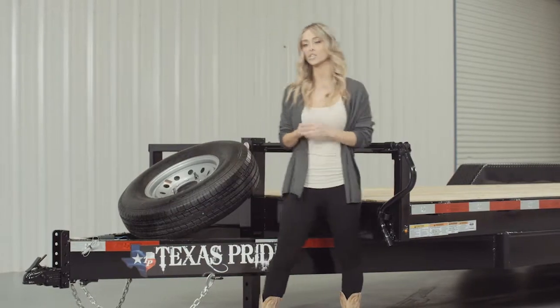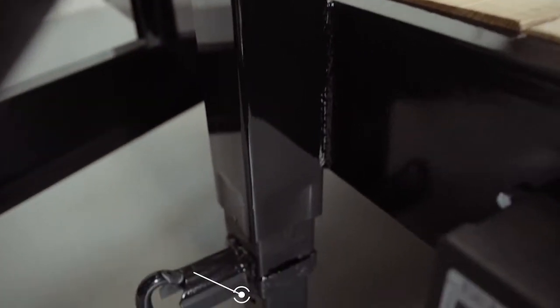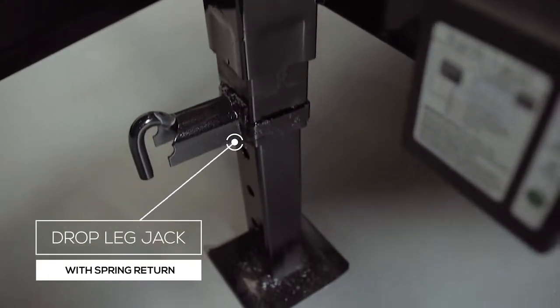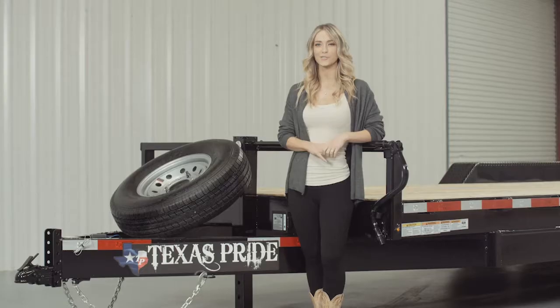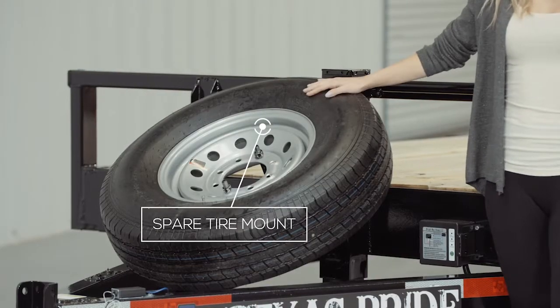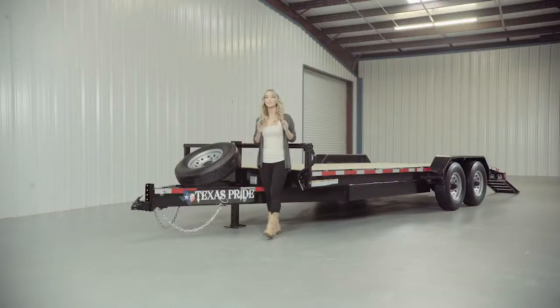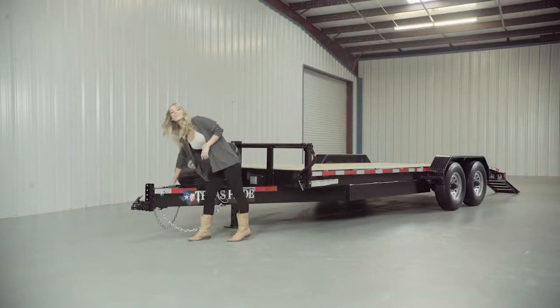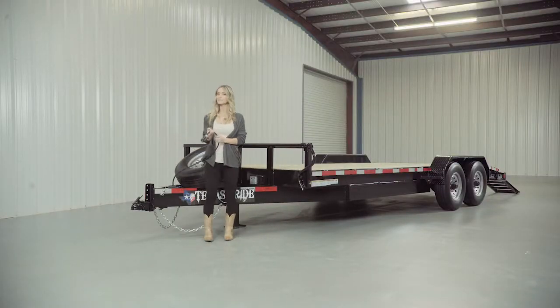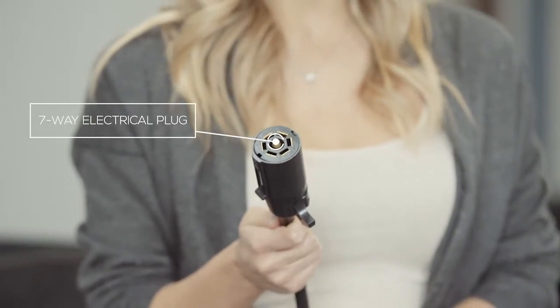We have a standard 12,000-pound drop-leg jack that is spring-loaded. Most other trailers have a much lighter jack on them, but we feature one of the heaviest jacks you can get for a trailer this size. The spare tire mount is also located right in front of the jack and is very easily accessible. This trailer also comes standard with a 7-way electrical plug, and all of the wiring is modular and sealed to ensure years of trouble-free use.